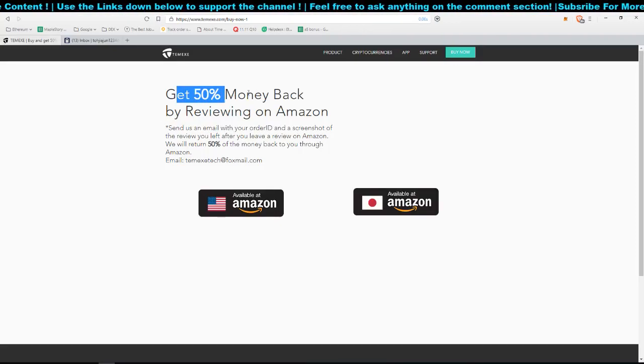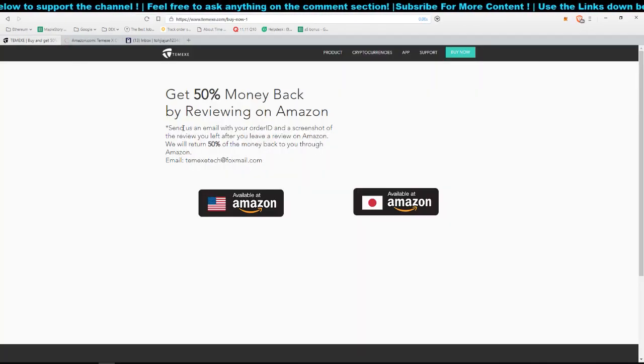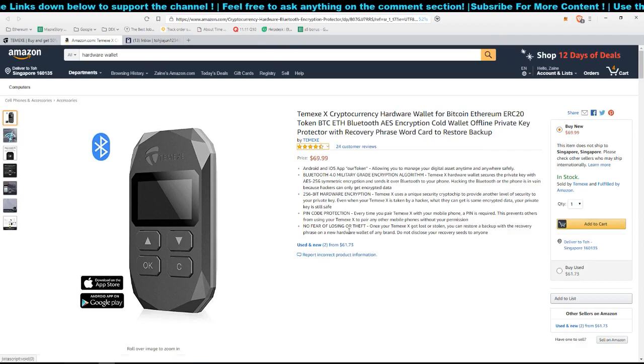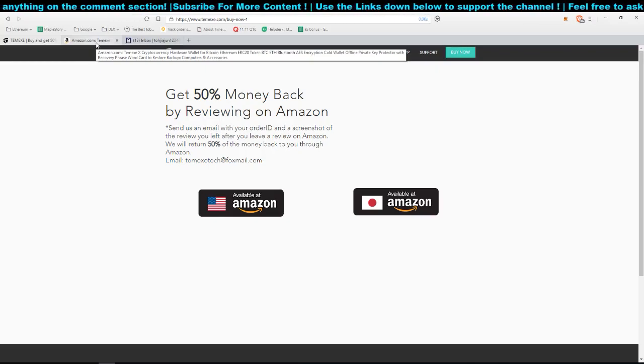You can get 50% of your money back by leaving a review on Amazon — just send them an email with your order ID and a screenshot of your review. It's a good marketing technique. This hardware wallet costs $69.99, so roughly $70. Once you leave a review, you get back 50%, which is about $35.